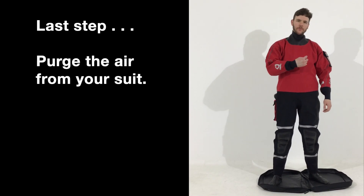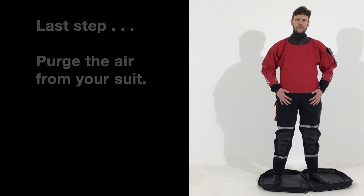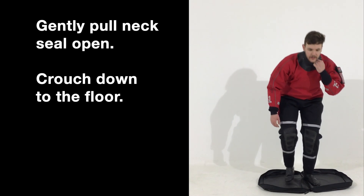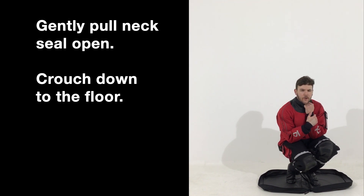After your colleague has zipped up the back of your suit, you will still have air inside the suit which can restrict movement, so the best thing to do is get the air out. Pull the neck seal slightly without tearing it, then just kneel down and as you can hear all the air comes out.